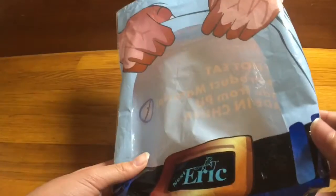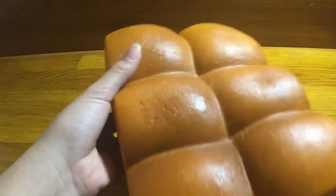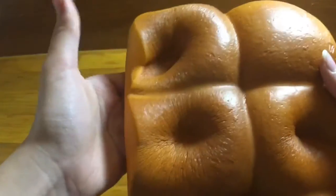Here is how the packaging looks. This squishy is also super super soft. You can see the licensing right there. It's so squishy.